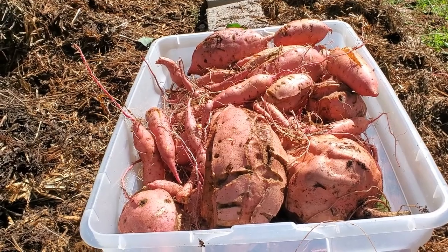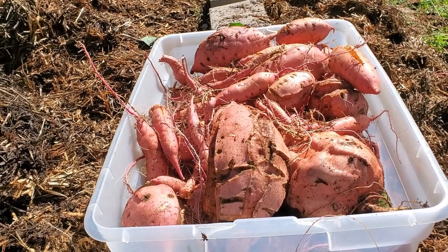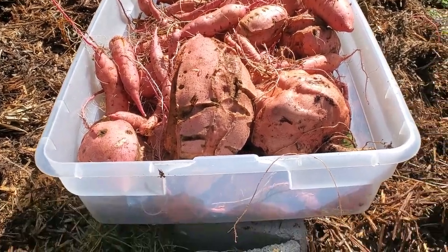I know none of these would go to the grocery store — you wouldn't see a single one like this in the grocery store. But I'm not trying to win blue ribbons. I'm trying to grow food. Would you throw those out? If you're trying to win a blue ribbon, yes. If you're trying to eat, you're not throwing those out. And I'm trying to eat.